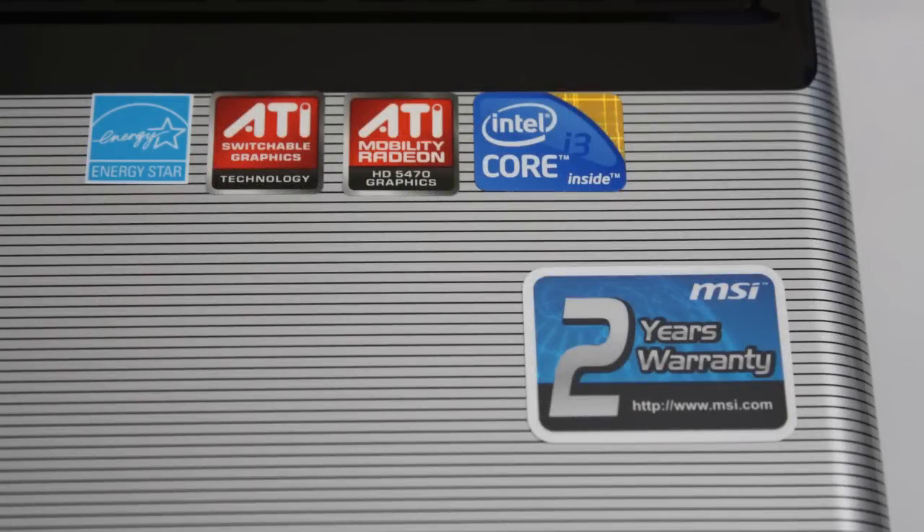The laptop is not that heavy — even with the battery it weighs about two and a half kilos. And we can see a sticker that says two years of warranty for this machine. So this is the MSI CX 720, a very good machine for your home or maybe office desk. See you in our next video at Laptop BG.